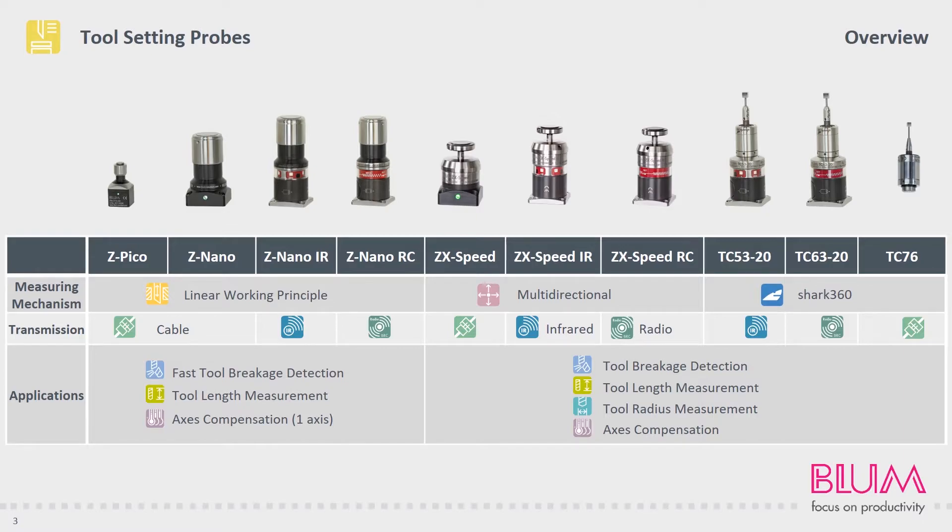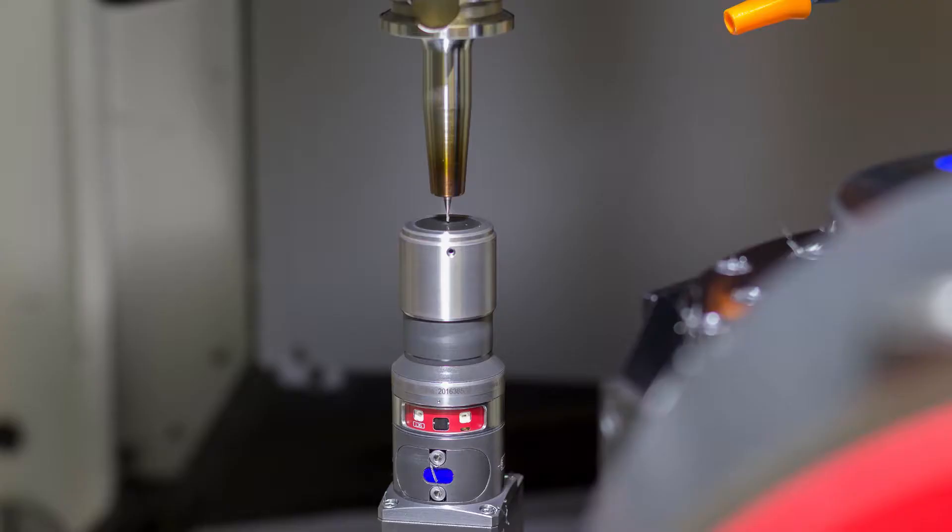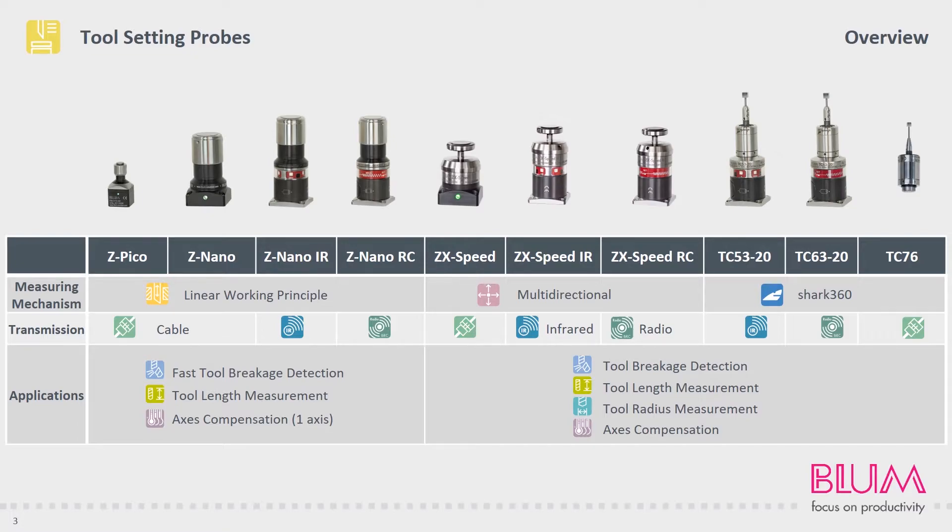The majority of these products are available with one of our three types of transmission: hardwired for permanent installation on the machine wall or on a stationary machine table, or infrared or radio transmission for installation on moving parts, for example the machine table of a 5-axis machine or an interchangeable machine palette.